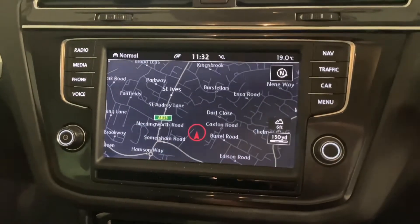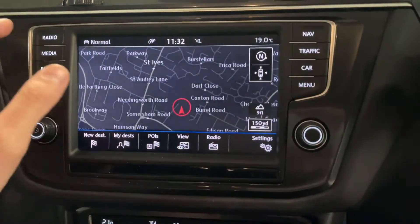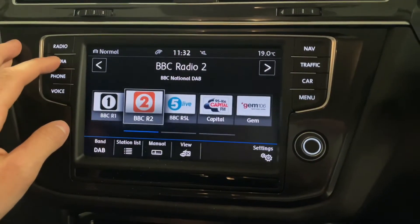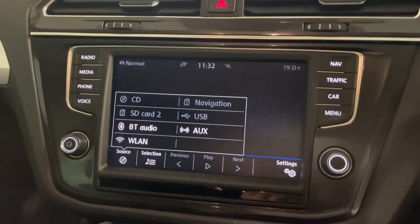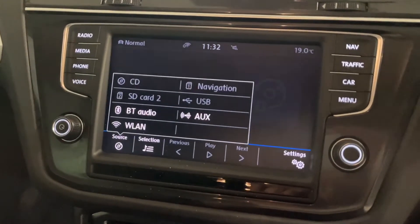Coming over to the main screen, we've got a nice large touchscreen which works really well. You've got factory navigation, DAB, FM and AM radio. We've also got a number of different media slots including Bluetooth, AUX, USB, SD and CD, which are located in the glove box.